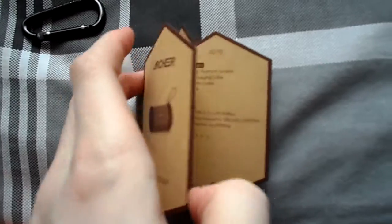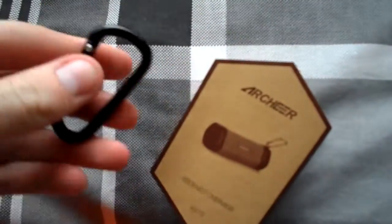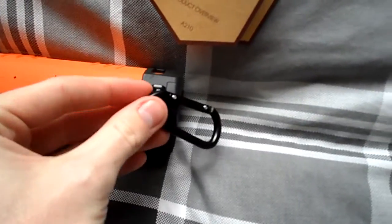We also have a nice hexagonal manual that arrives with the speaker, which details everything about the speaker, how to use it, and some lovely diagrams in there. We also have a carabiner, which connects to the top of the speaker like so.